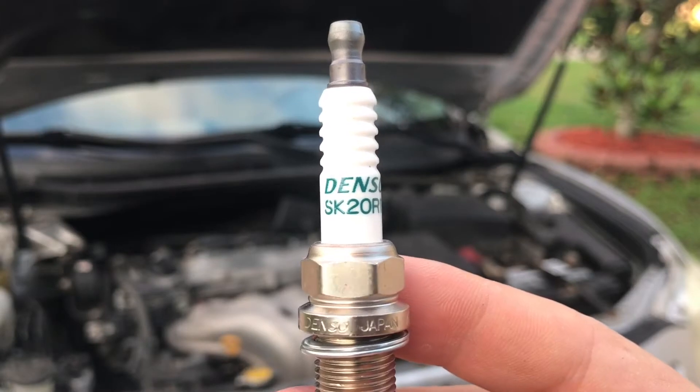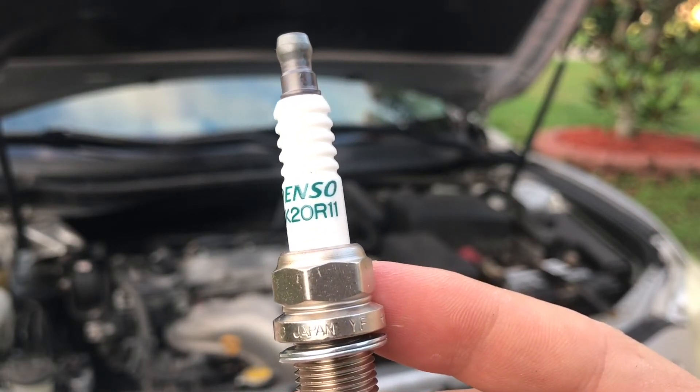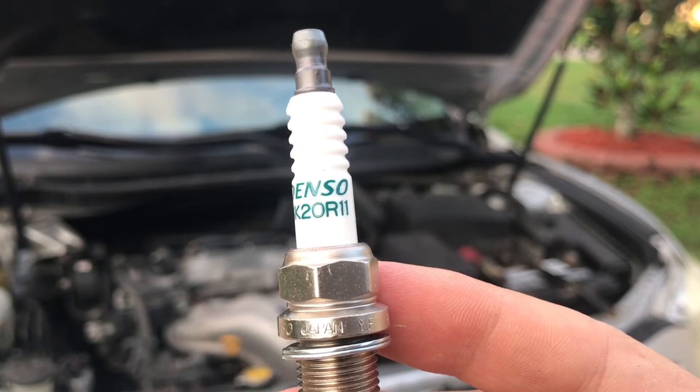These are Denso SK20R11 spark plugs, and I'm going to put a link in the description below this video where you can buy them.